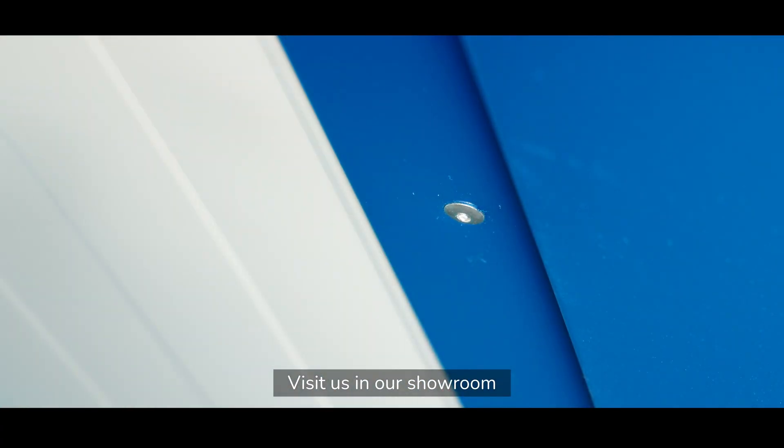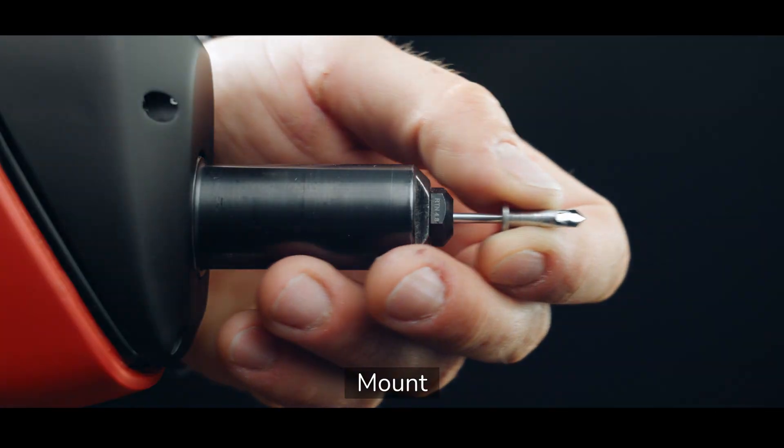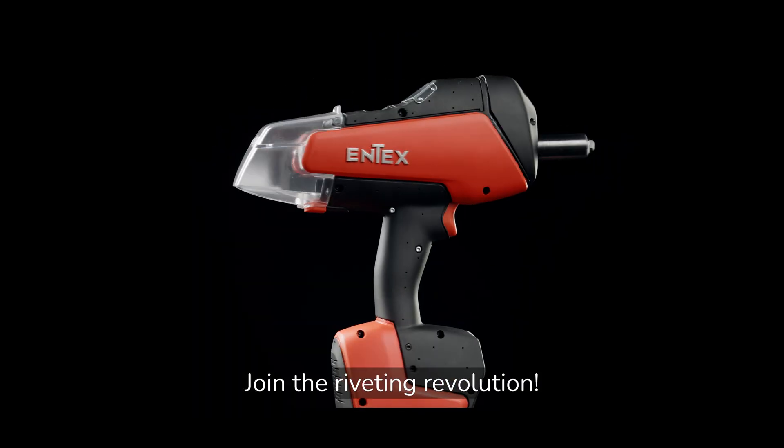Visit us in our showroom and try our revolutionary system for yourself. Mount. Drill. Rivet. Join the riveting revolution.